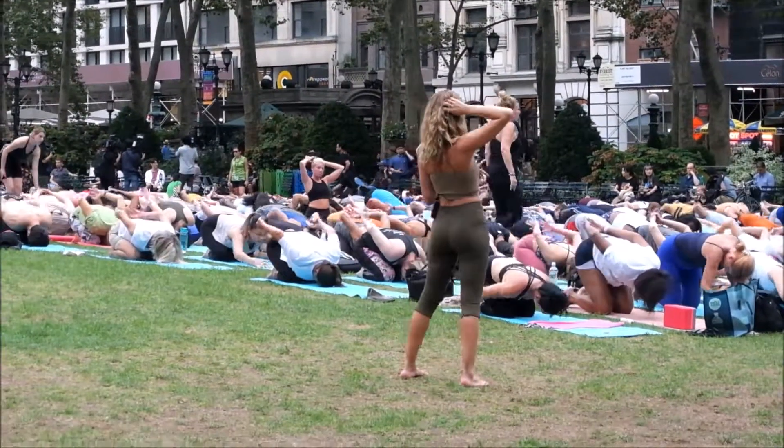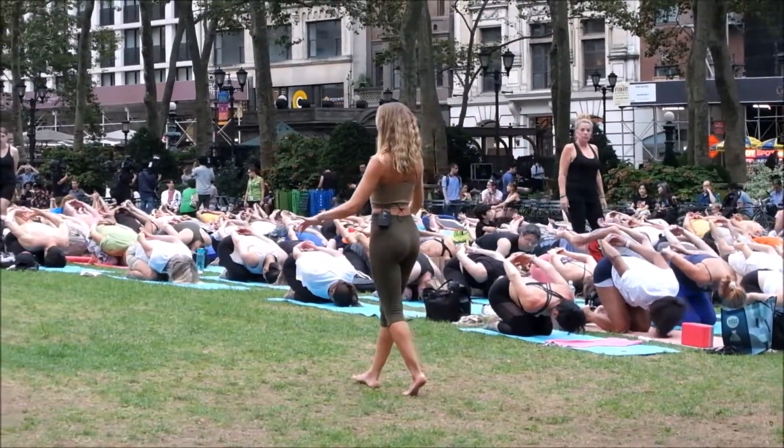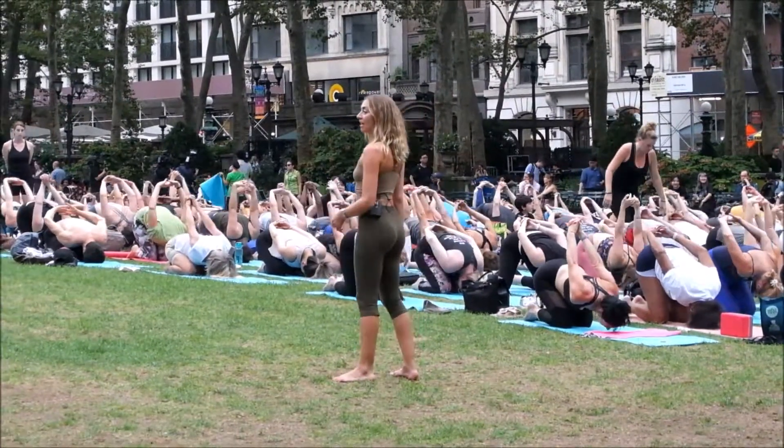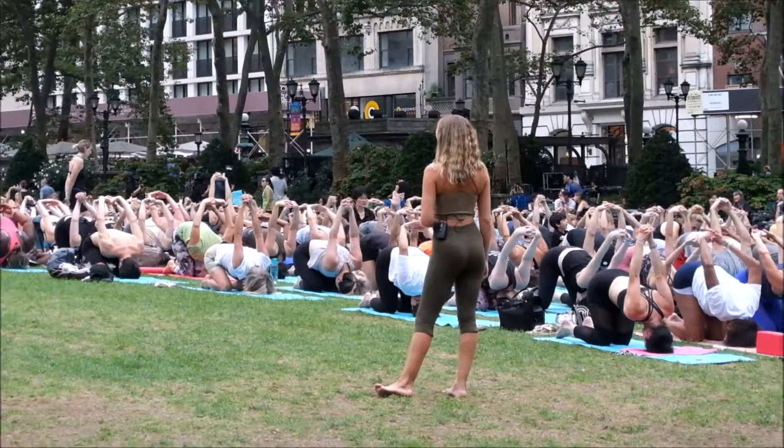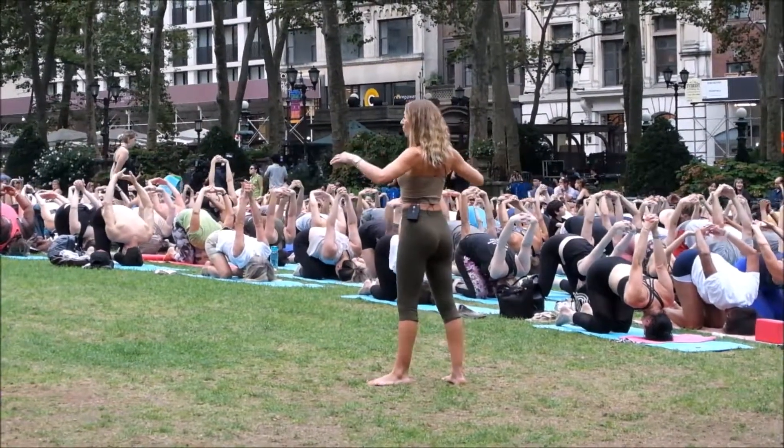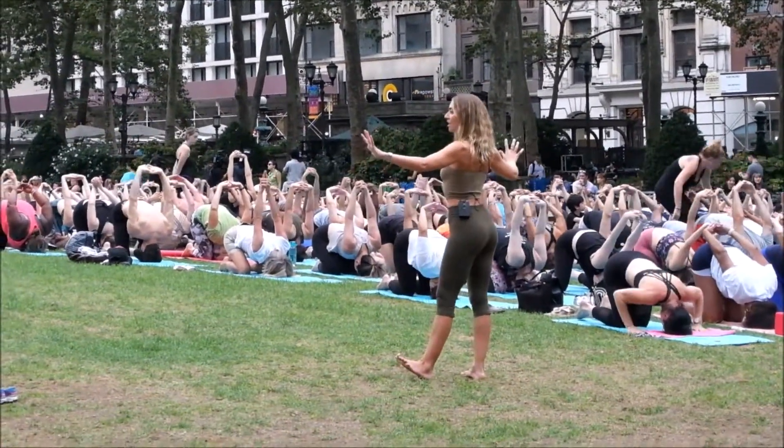Exhale, let that breath out. Hands behind the low back, take the opposite interlacing — your non-habitual interlacing. Roll to the top of the head, lift the hips over the knees, then reach the clasp of the hands toward the stage again. Breathing in, wide collarbones, wide shoulder blades.